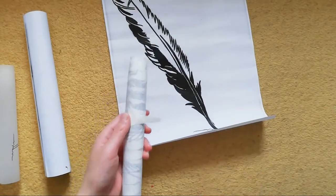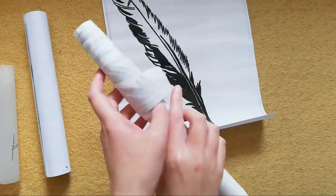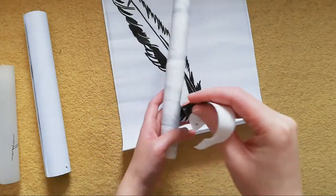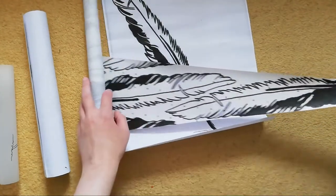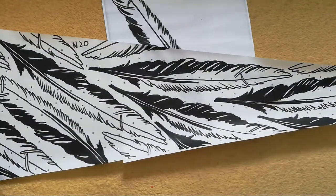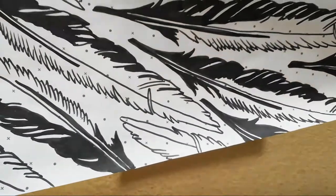Once I had a design down, the next part of the process was to transfer it to a pattern which was in the shape of the flag, and this was a lot of fun just trying to fit all the feathers onto this shape of pattern paper. You can see the dots and crosses on this thin piece of paper.